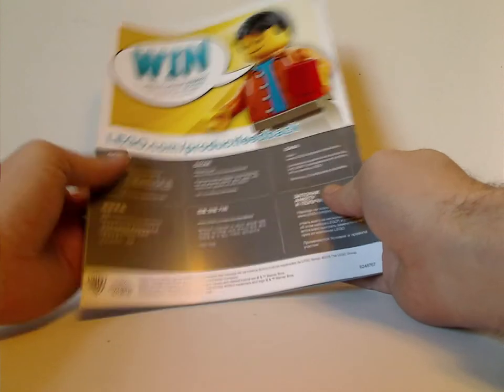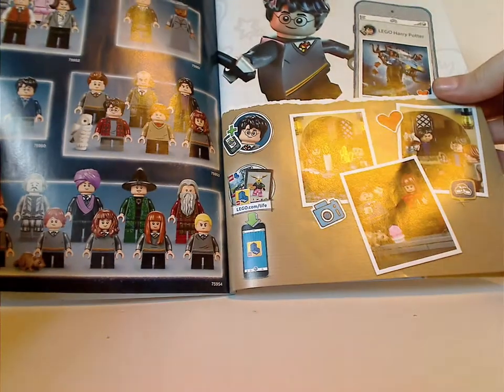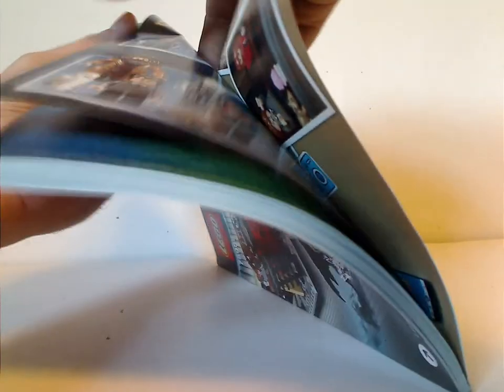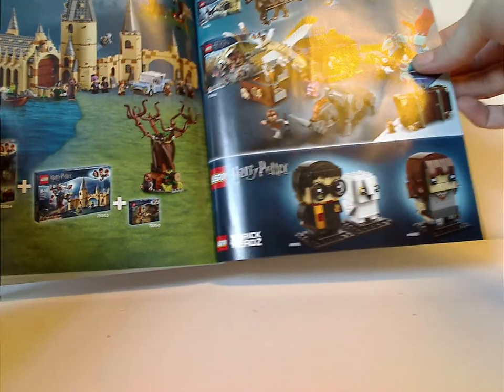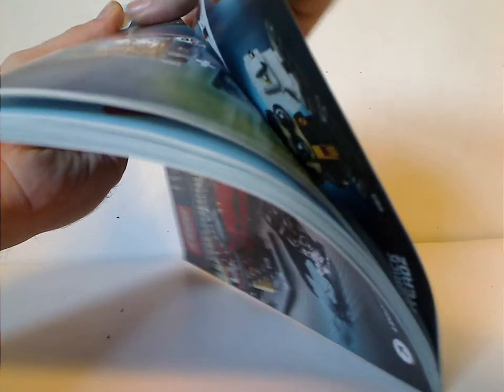On the back there's info on how to enter an online survey, and all the pieces that come with the set. There's also an ad for LEGO Life with Harry on it, ads for the minifigures throughout other sets, ads for the Fantastic Beasts sets, Brickheadz, and of course the Hogwarts sets.